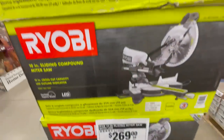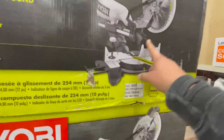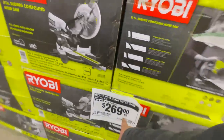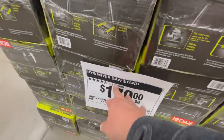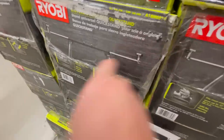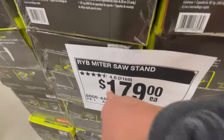For $269 you can get the 10-inch sliding compound miter saw. For $179 you can get the Ryobi miter saw stand — I have it and love it. I wish it had wheels, but I could always add them.